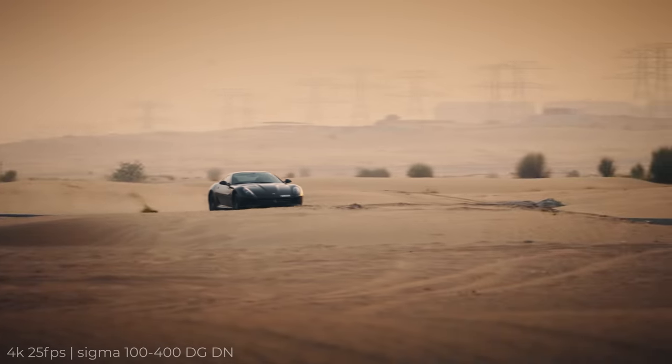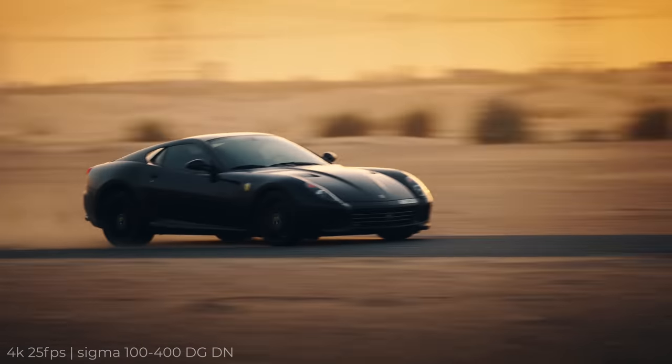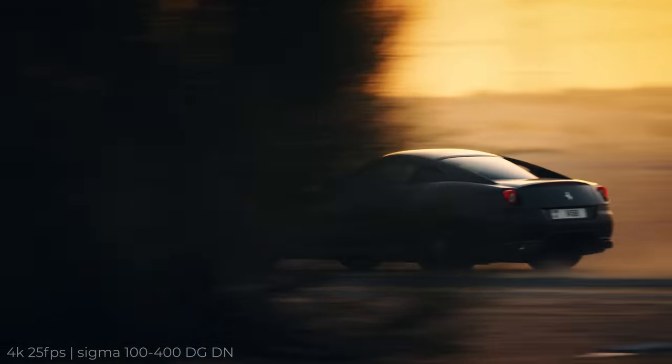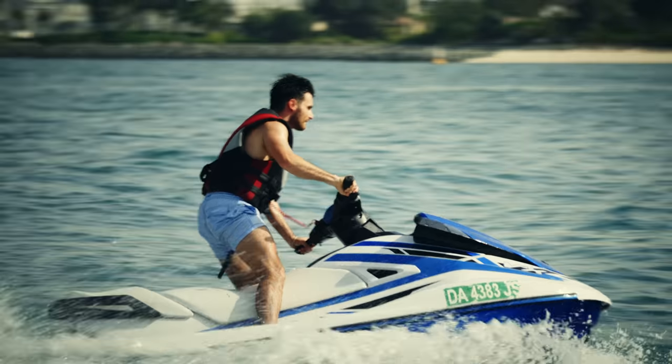Then a surprising one — the IBIS. Not perfect by any means, but this shot right here was done handheld at 300mm, and although it does have some shake, it's not that bad-looking shake with micro jitters and that sort of thing. And for this shot, I actually like that it's there — makes it feel more natural and dynamic. Then this shot right here, same thing, except this time I'm at 400mm.